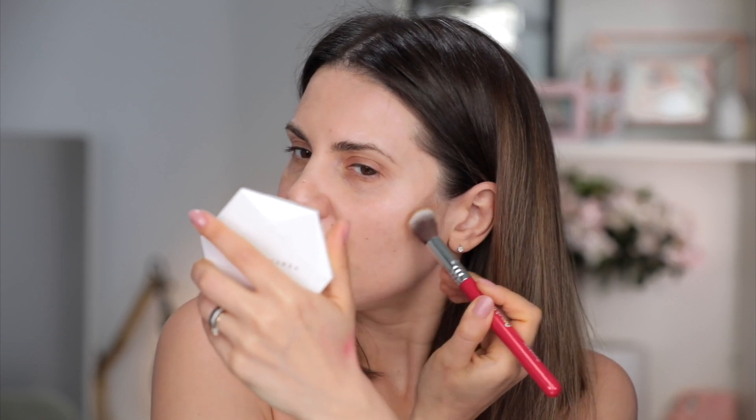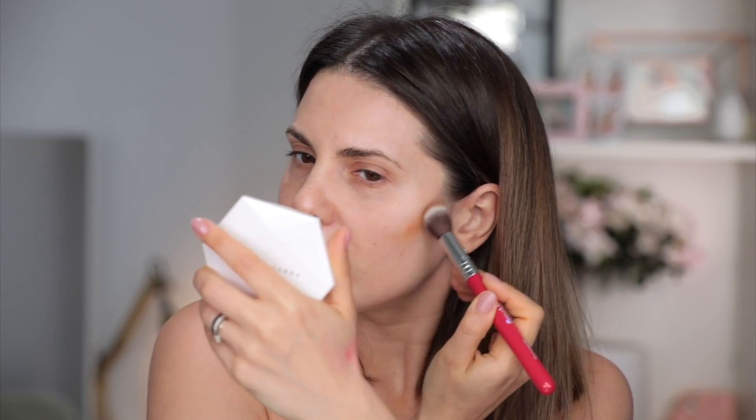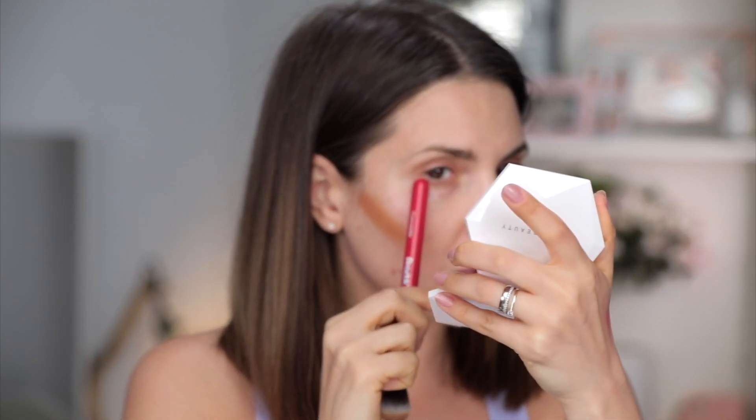I'm going to use this Sigma concealer brush and just apply the color wherever I'm going to contour. Don't be afraid — it looks crazy right now. When I contour, I don't really go towards the mouth; I sort of stop where the corner of my eye is and I go towards the area between the nose and the mouth. Don't go towards the mouth because it's going to make your cheekbone drop.